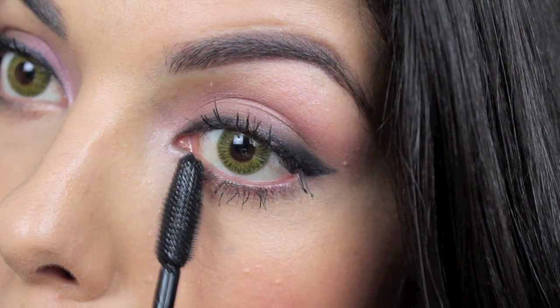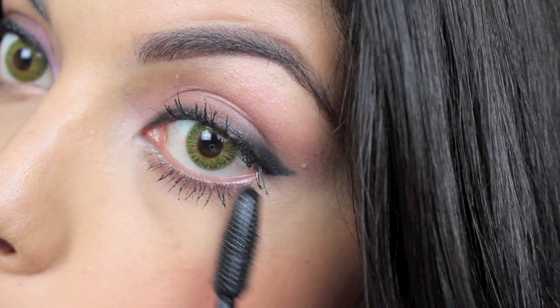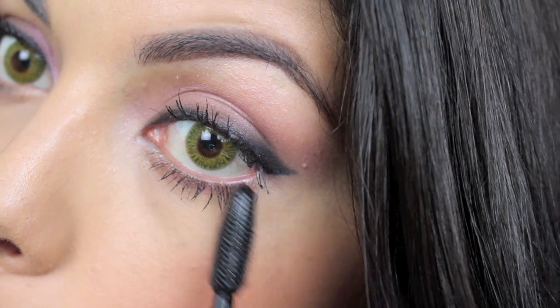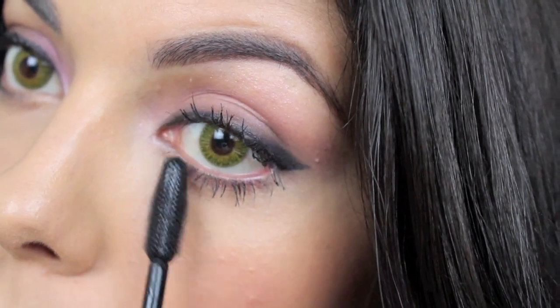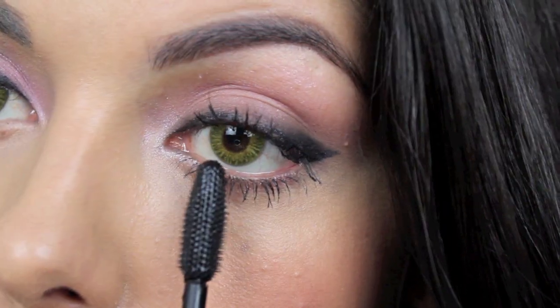Then adding some more mascara to my bottom lashes after I fixed up my concealer and any foundation errors that I might have had, because that is so close to your eye. If you put the concealer underneath it you might spread the mascara product, so that's why that comes last.